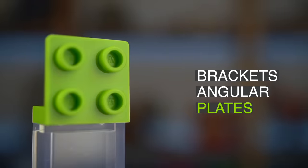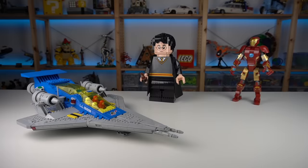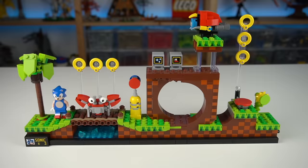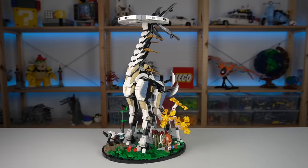Brackets or angular plates have revolutionized the LEGO system forever, and without anyone noticing you'll find them in virtually every LEGO set you own. Like literally, I picked a few sets at random in my office and I was not able to find one that did not have at least one type of LEGO bracket.